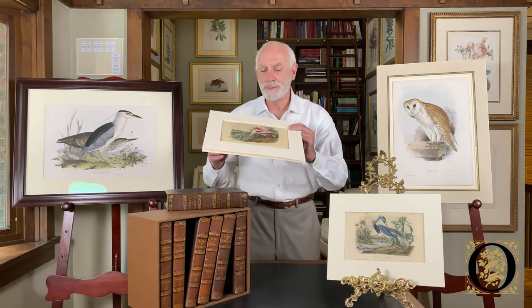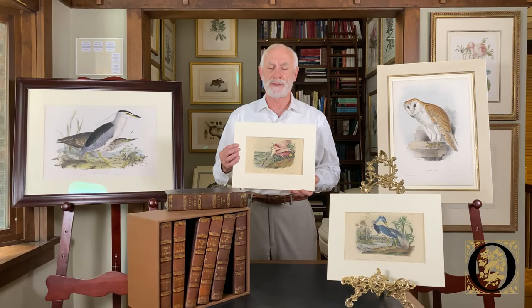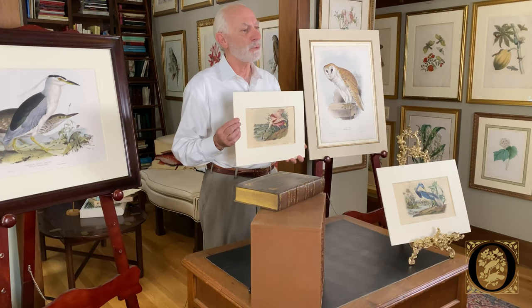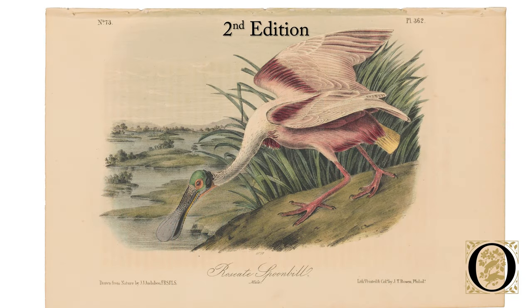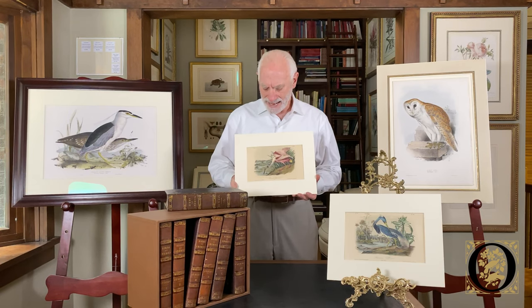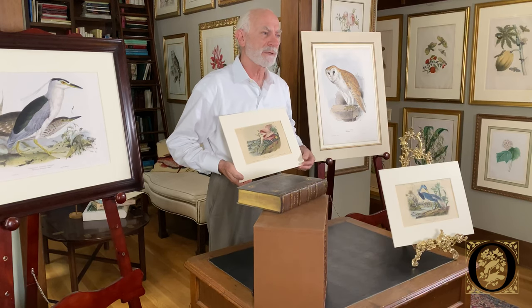We're going to view the roseate spoonbill. This is the second edition — a hand-colored lithograph on a one-eighth size sheet. However, it is not one-eighth the size of the double elephant folio sheet. It's called the royal octavo edition, where 'royal' refers to a paper size — this is a one-eighth size sheet from a royal piece of paper. The octavo edition was largely printed and lithographed by a well-known Philadelphian lithographer by the name of J.T. Bowen, whose name appears on the bottom right-hand corner of the print.